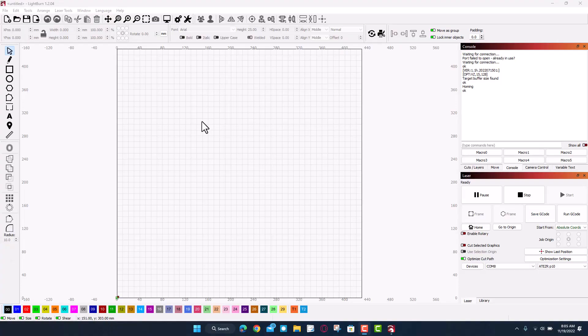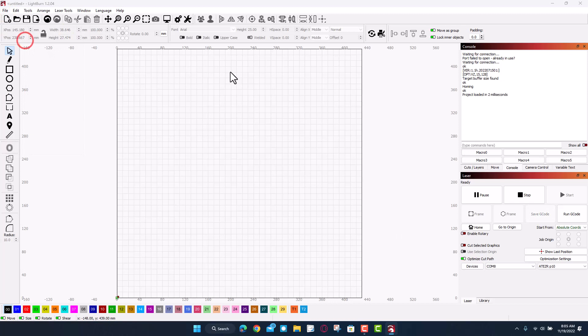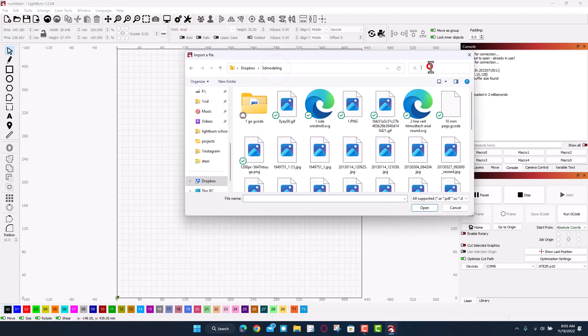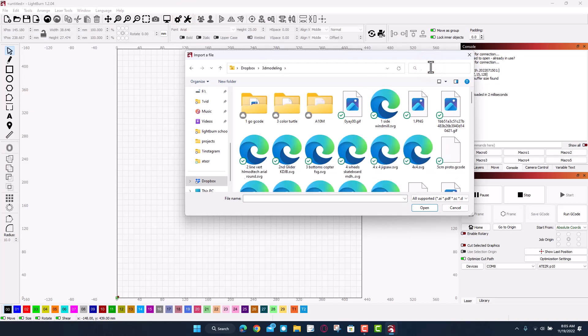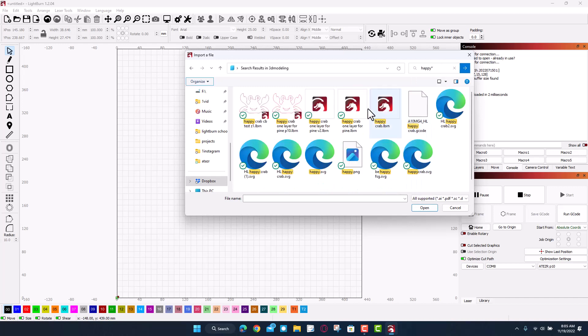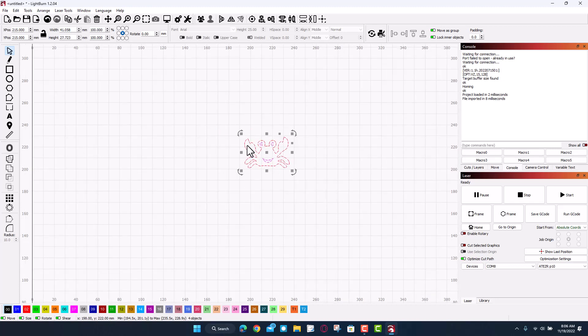I've got the P10 connected. Let's import a design — I want to play with my happy crab. I'll go to file import, search in 3D modeling, type 'happy' with an asterisk, and find the SVG file. When I bring it in, you can see it has an outline that is a cut and an inside that is engraved.